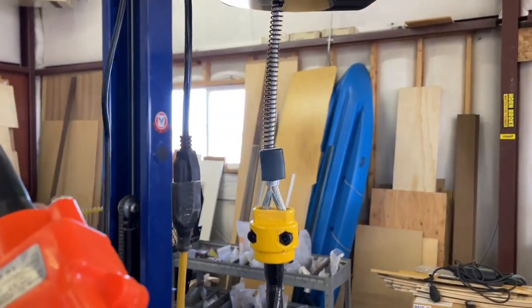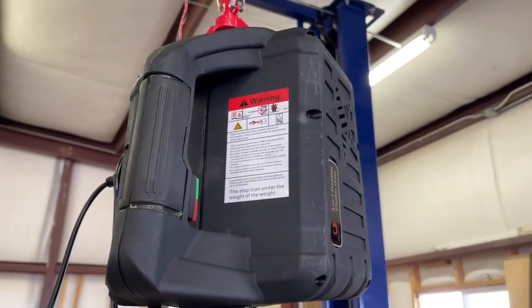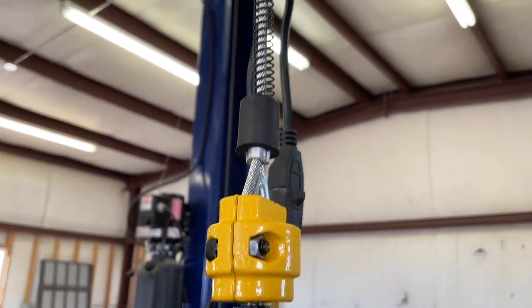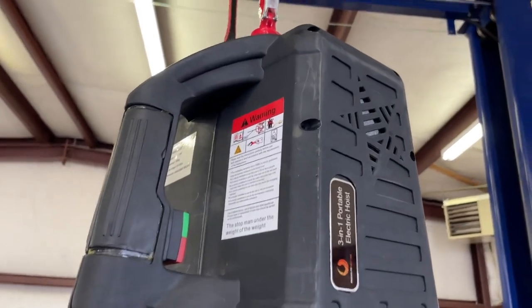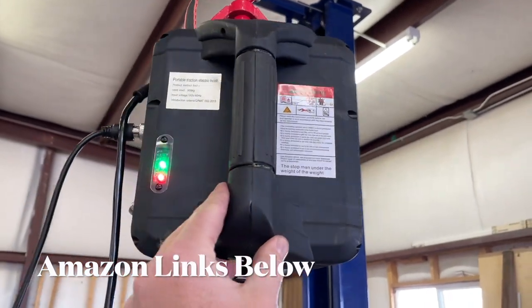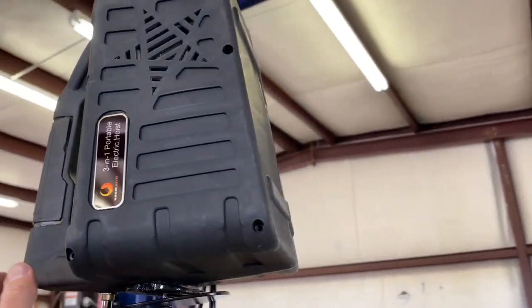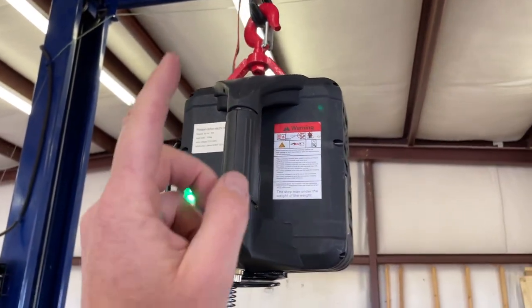Well there you go, friends — that is the three-in-one electric hoist by Beam Nova. It's both smooth and capable with all of our testing done under the 150-pound range. Please make sure you're using extra safety when using some of this machinery — heavy weight can be very, very dangerous. Initial thumbs up. You can find this again on Amazon; we'll put links in the description box below. Check it out for yourself and let us know what you think. Hopefully this video has helped — if it has, hit that thumbs up button for us. Stay tuned, we've got a bunch more tool testing videos coming up soon. Subscribe — we'll see you again on the next one.